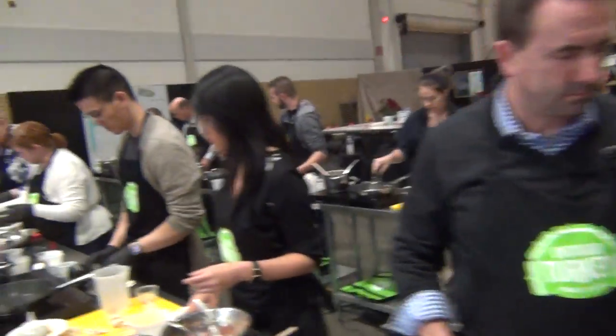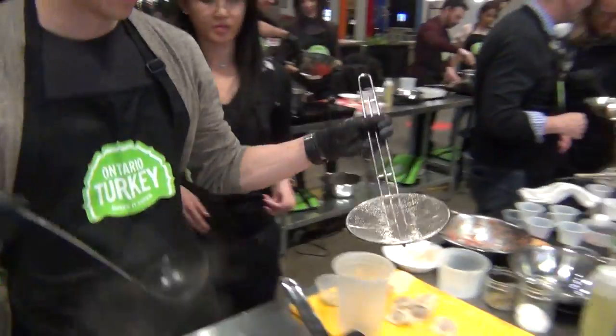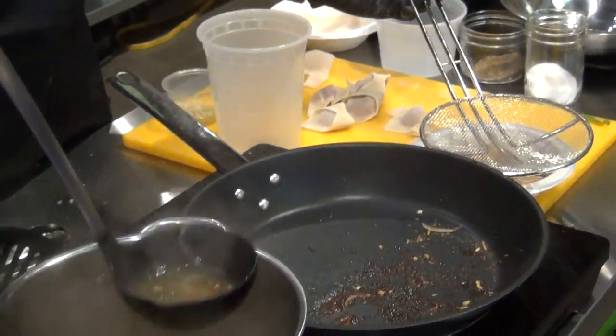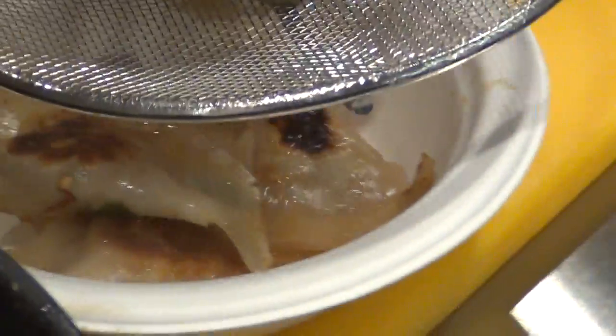We're going to strain. Guys, I can't stress this enough — we're cleaning out. Work neat, work clean. It's really important. If you have a mess, take 30 seconds and fix it up.